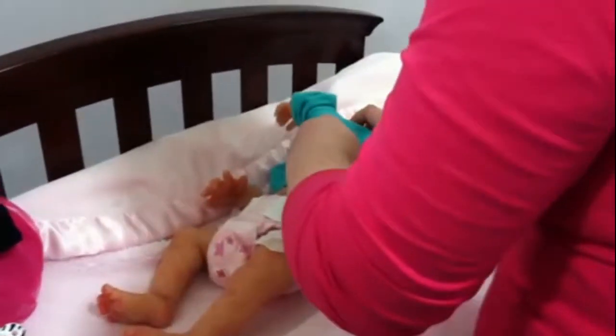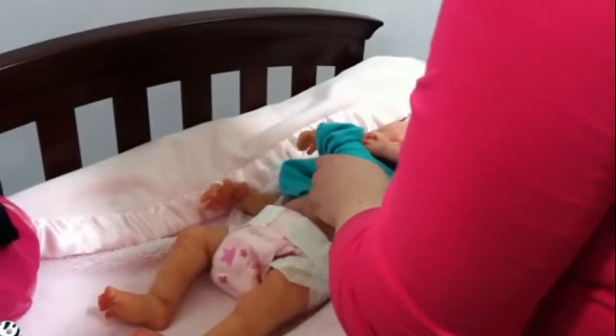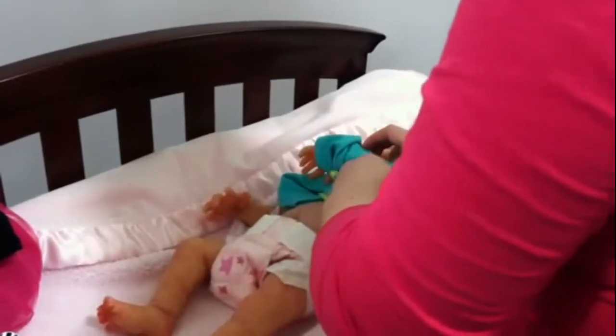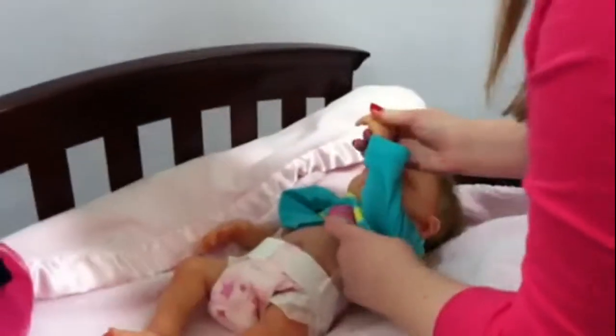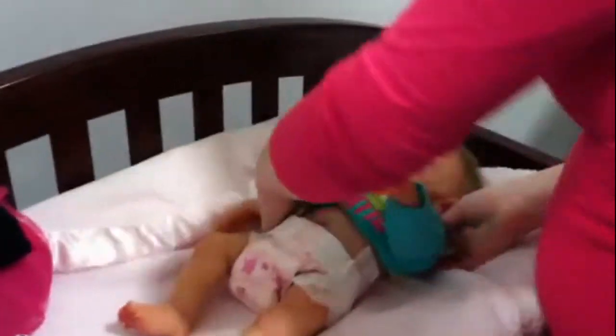Aw, that color looks good on you. I love teals too. Now this is easy to get on, but it's not easy to work it through. Yeah, kind of wad it up like nylons — when you're putting on nylons, you bunch it up and then put your leg through. That's kind of how I dress her, especially her arms. That's the hardest — her arms.